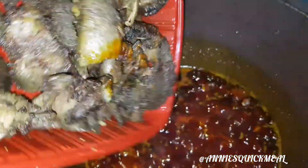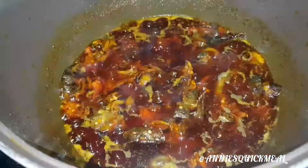Next I put in my pepper — if you notice, it will not take a lot of time for it to cook. Put in my crayfish. You can add more, then my salted meat.